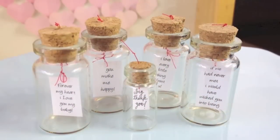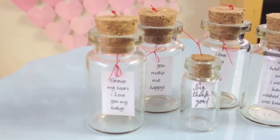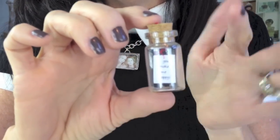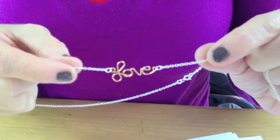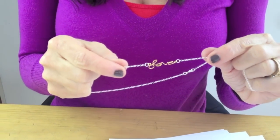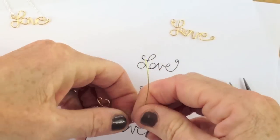I love this next DIY. You know the saying, big things come in little packages? Well this has a big punch. You're going to put a love note inside a tiny bottle and it will be an awesome present for your Valentine. This next one is an adorable love necklace you can make — with the word love on it or you can put the name of the person that you love. Either way, it's a very easy DIY and you can make it in a very short amount of time.